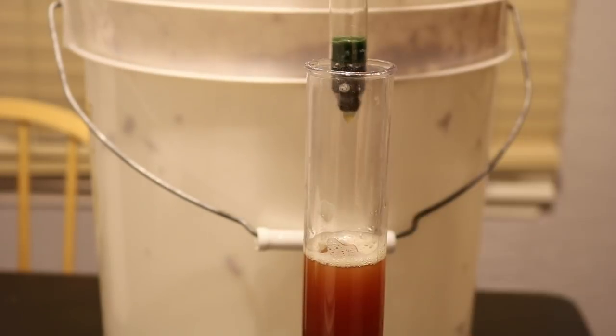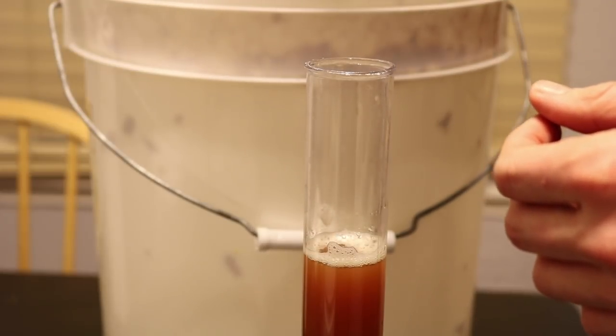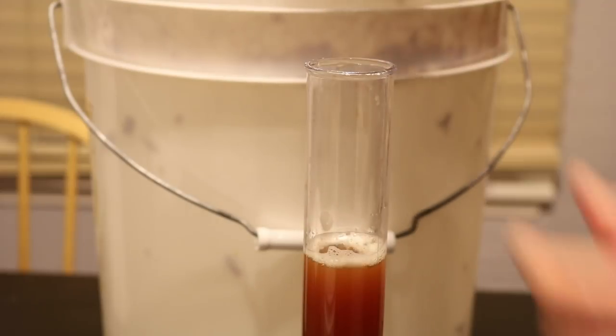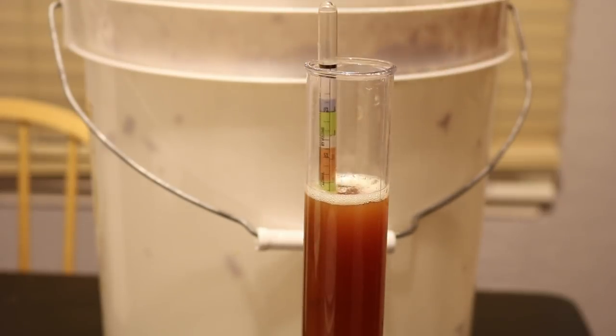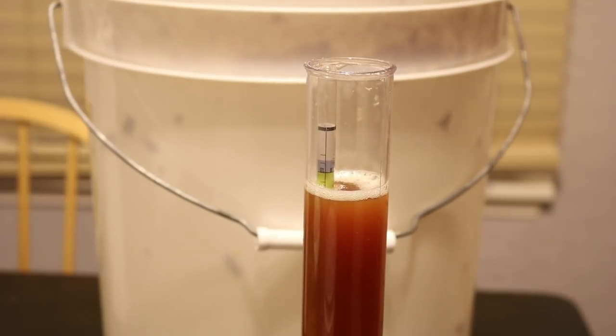That means it's dropped 0.065. We still have about — if our yeast is going to complete it out, it should ultimately reach about ten percent ABV. It's at nine percent right now so we have a little bit left. It's still actively fermenting and that's okay. I want to go ahead and taste test it now and see what it's like.